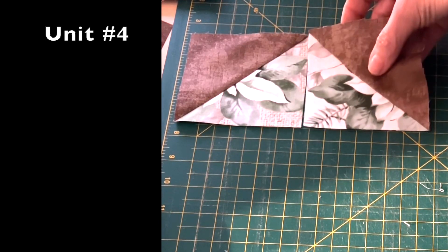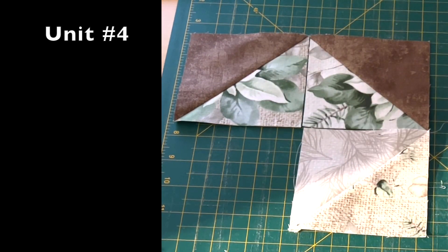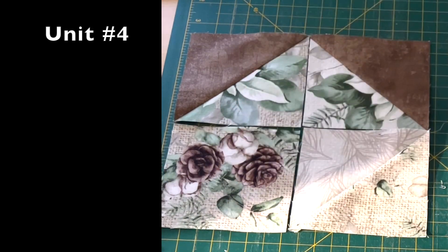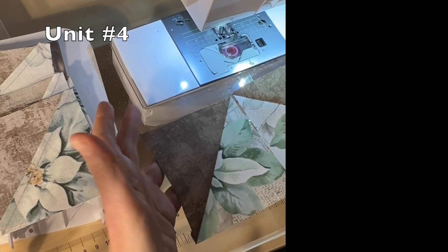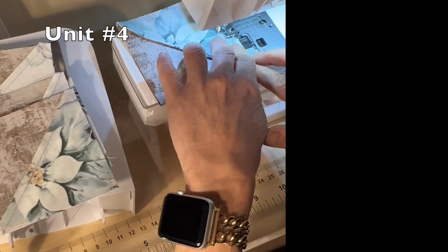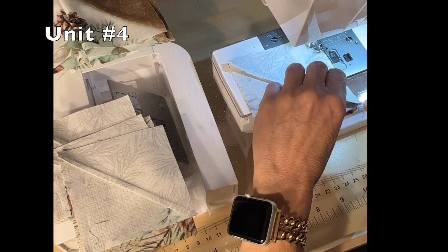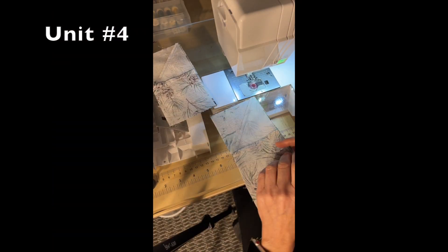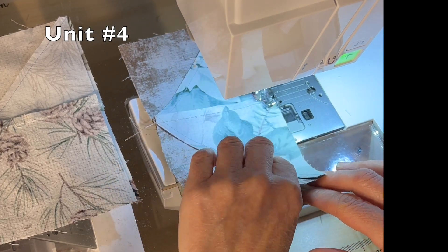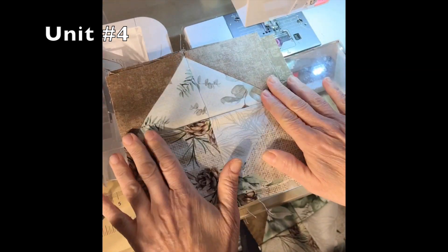For unit number four, you will use two AB half-square triangles, one CB half-square triangle, and one B square. Lay them out as per the diagram for unit number four in your pattern. With a quarter-inch seam, sew together your two AB half-square triangles. Then with a quarter-inch seam, sew together your B square and your CB half-square triangle. Sew together the top and bottom portions with a quarter-inch seam. And there you have four unit number fours. Press well before moving on to the next step.